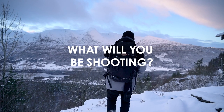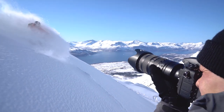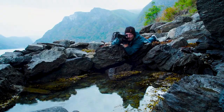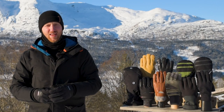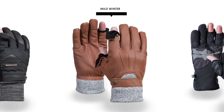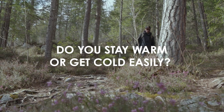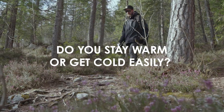What will you be shooting? Are you running around the hills, skiing, or just sitting down waiting for the light? This question is to determine how much body heat you will be producing. So if you think you need a mild winter glove but you're actually going to be sitting still for long periods of time in the cold, you might want to move to a mid or deep winter glove.